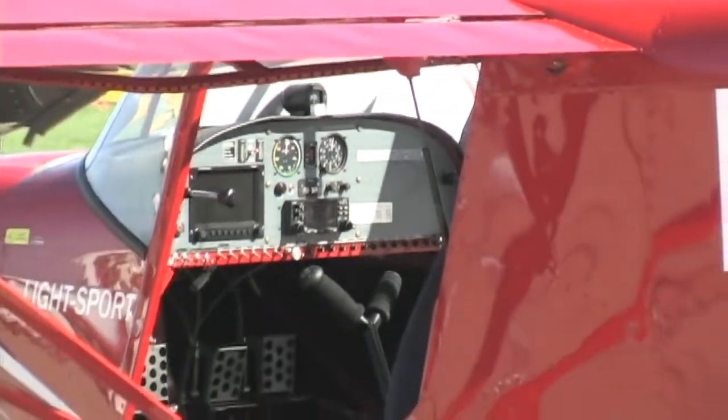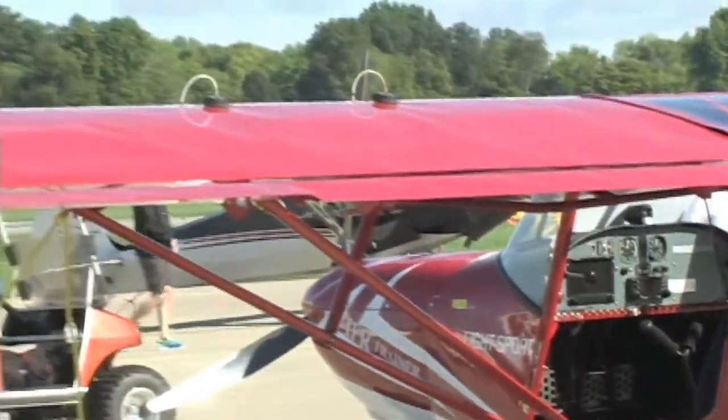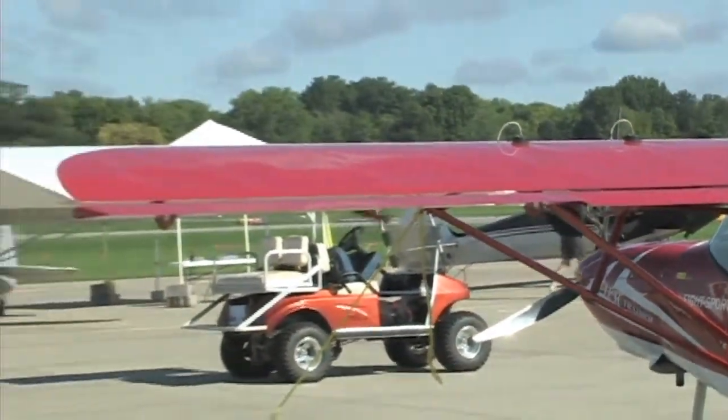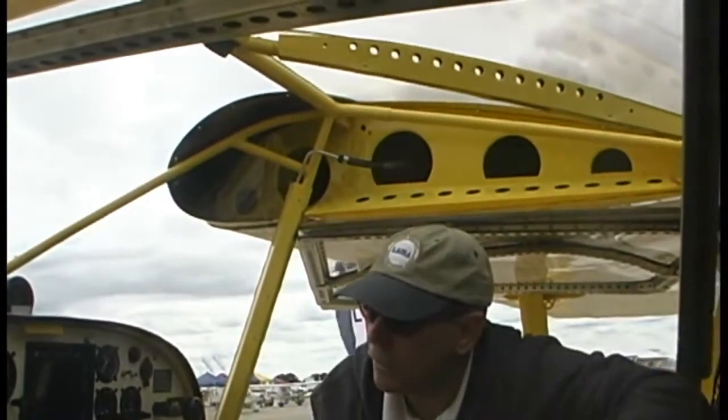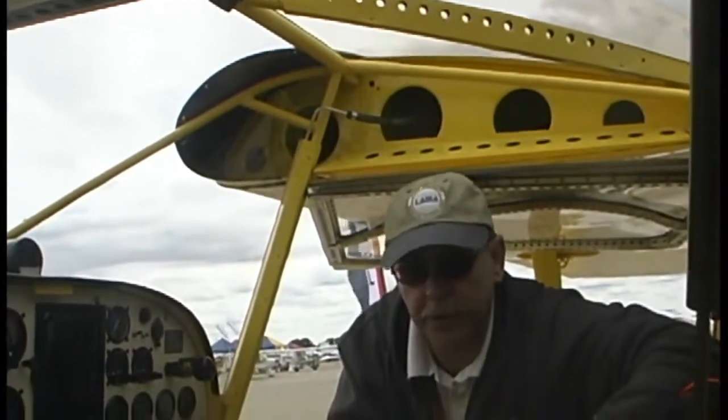It's an all-metal airplane throughout — wings and every part of it. The yellow interior paint makes it feel very bright as you sit in here, and that's helped by a full skylight above, letting a lot of light into the cockpit and creating a nice, comfortable feel.